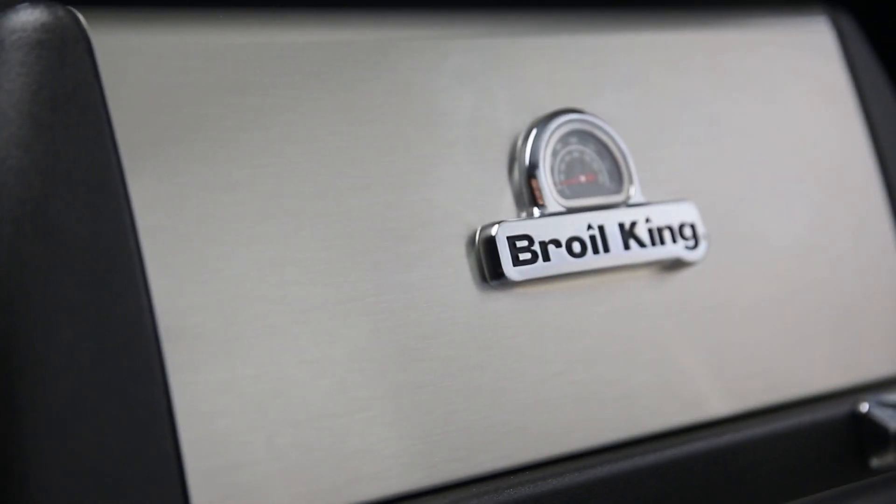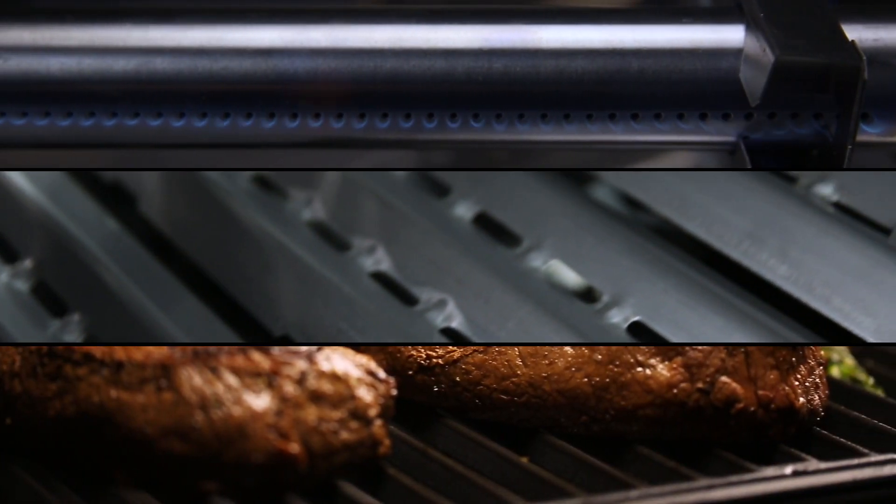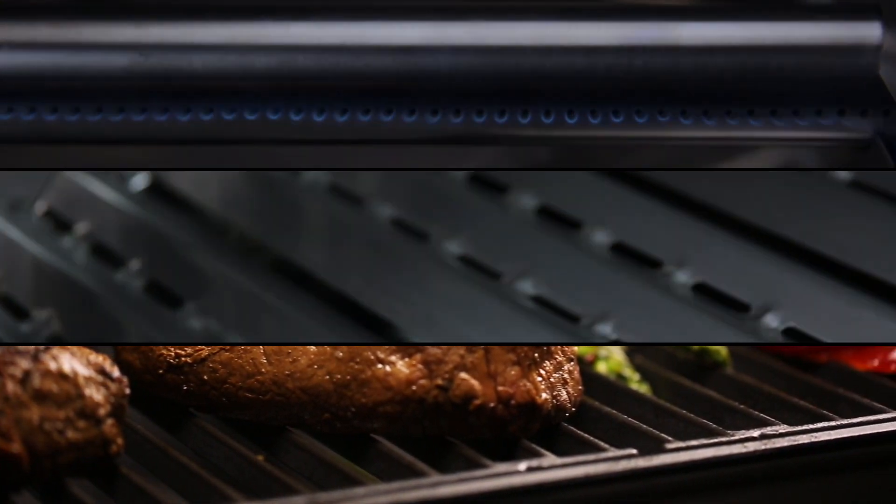The Broil King GEM 320 gas grill is designed for performance, dependability and great value. What sets this gas grill apart from its rivals is the cast aluminum cook box.